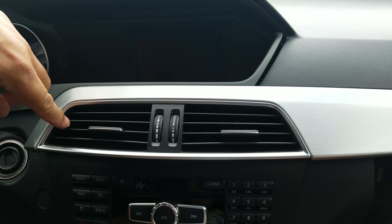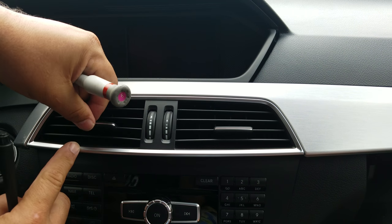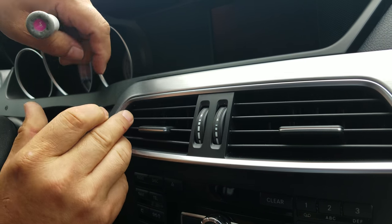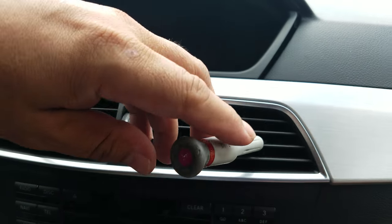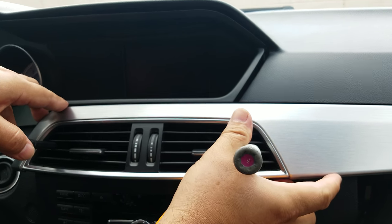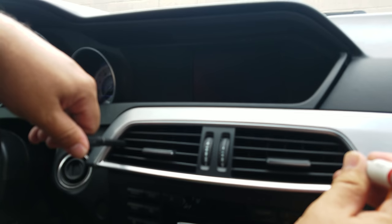Make sure the blades for the AC vents are horizontal, then insert the flat screwdriver into the corner of the middle vent. For the passenger side, push it to the right, and for the driver side, push it to the left — opposite of each other.